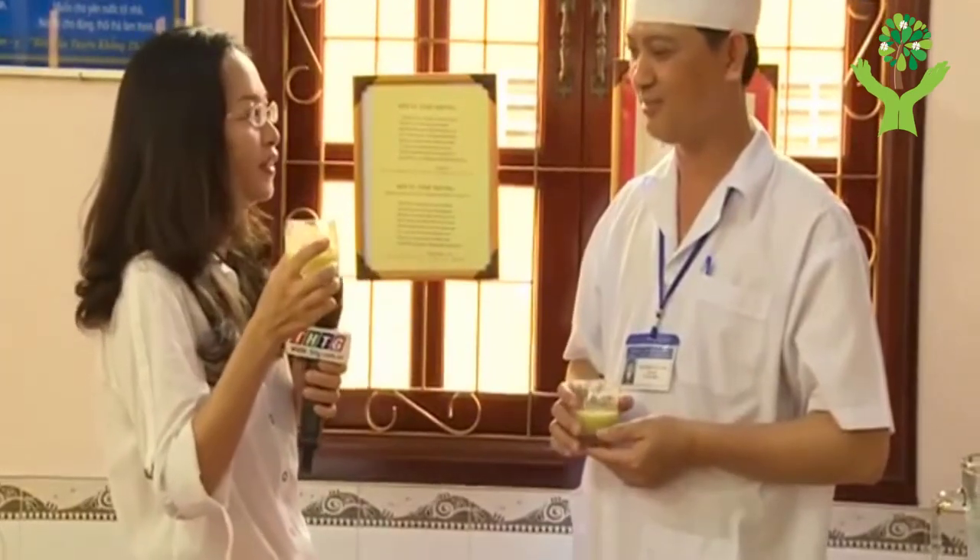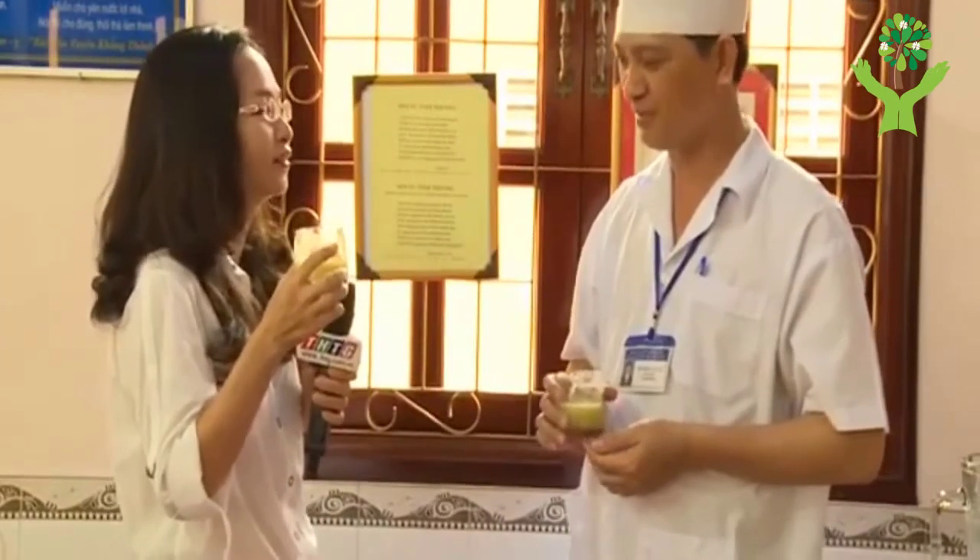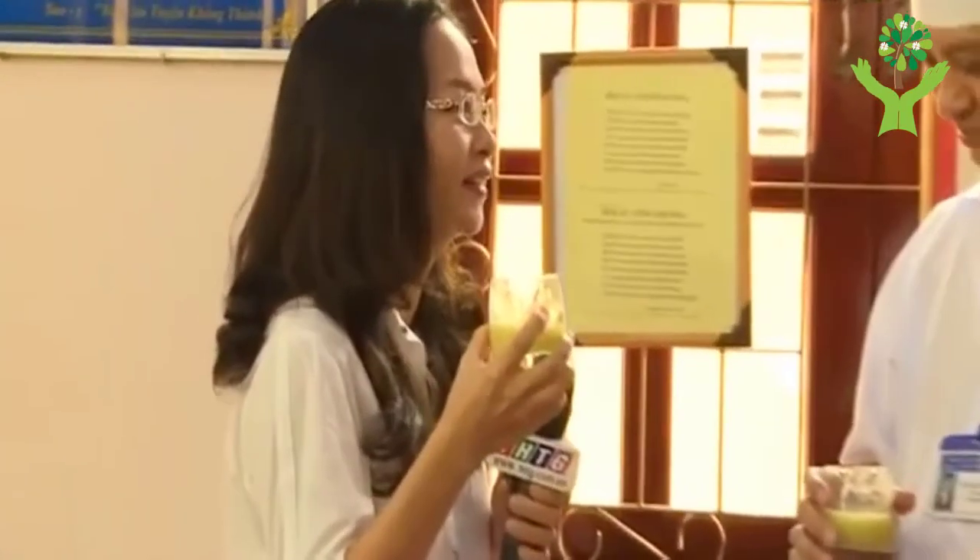Cảm ơn Lương Y ạ. Cái vị thuốc này thì chua, ngọt và thanh, mát cho cơ thể. Xin mời Lương Y cho biết là cái cách mình làm cũng như là công dụng của cái vị thuốc này như thế nào?